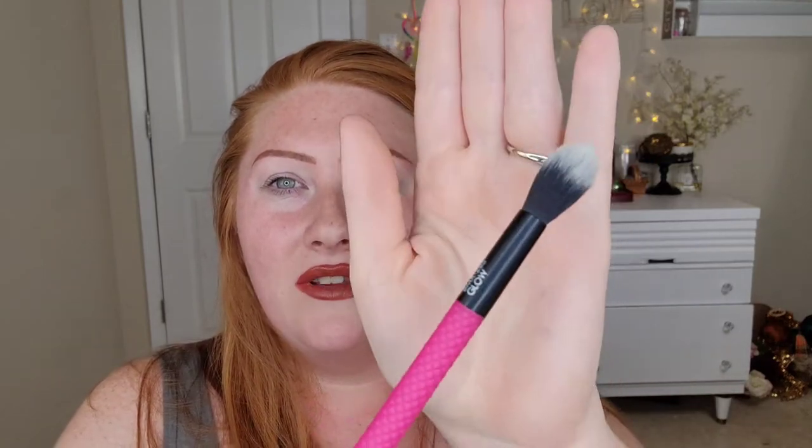This is the glow brush — it just says 'glow' — and it is so cute and little. I could probably use that for highlighter on your nose, or right up in the apples of the cheeks, or even your brows if you wanted to go that heavy with highlighter there.